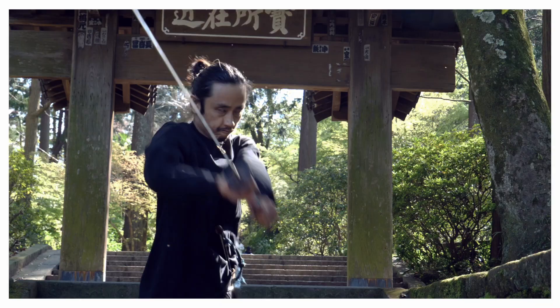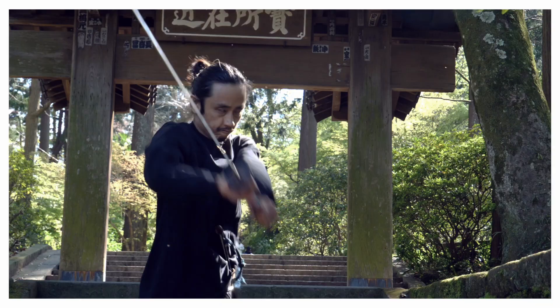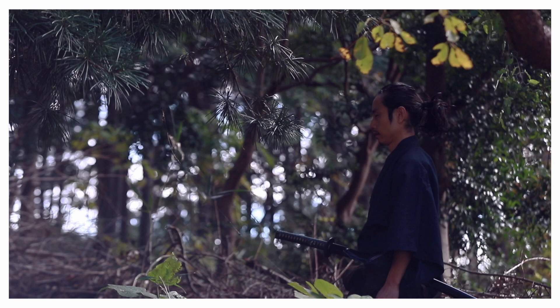I'm Kazu, an actor, Japanese sword fighter choreographer, and trainer from Japan. I teach Japanese sword fighting as a way to improve your body and mind harmony. Everyone is welcome!